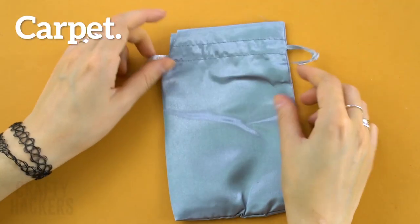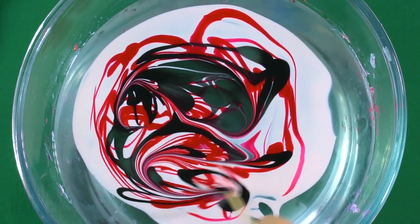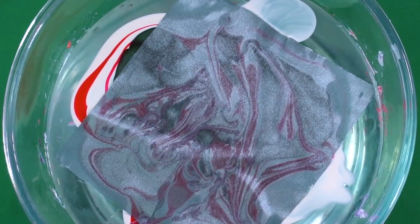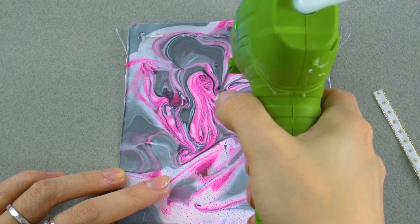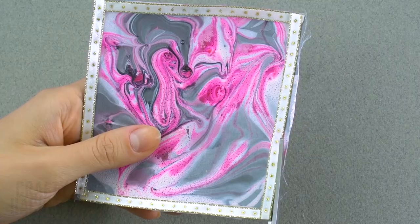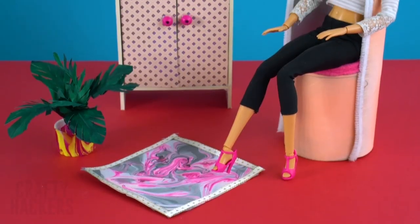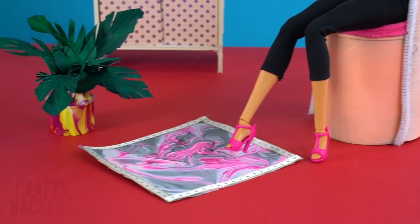Carpet: grab a gift pouch and cut out one panel. Prepare your hydro dip and dip it in — you'll see the pattern appear over time. Then hot glue all the way around the panel and add some ribbon. Cut off the frayed ends and add it to Barbie's home. She's loving her stylish rug and she's so ready for our next slumber party!